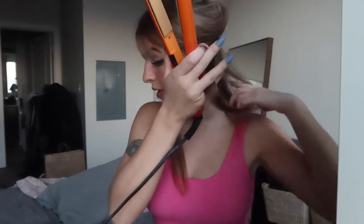Now on this side, I'm going to show you how to create a crimp with a flat iron. I turn like this and I go down, and then I switch, go down, switch, go down. See? That's the crimp technique.